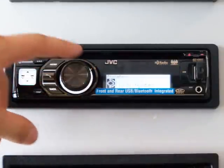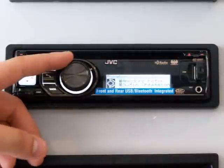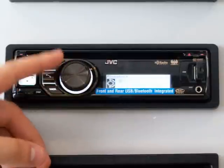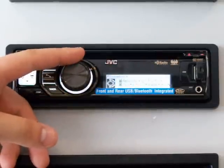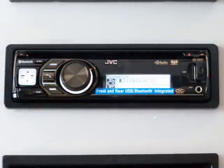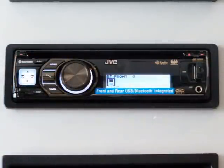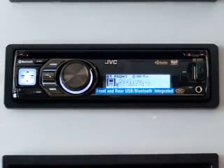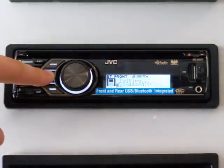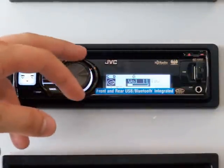If you go to your phone book, you can see your contacts listed alphabetically on the screen. Scroll through the phone book, choose whoever you'd want to call, push in the button and it'll show you the phone number for that person. Push it one more time and it will start dialing. To hang up a call, push and hold down the same phone button and you'll go back to the music that you were just listening to.